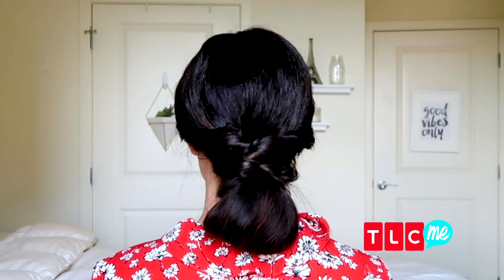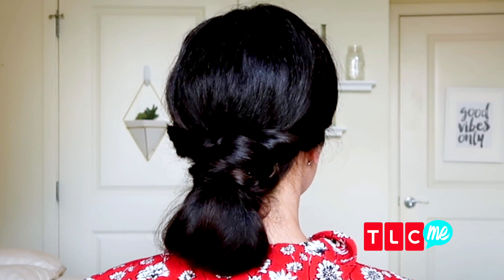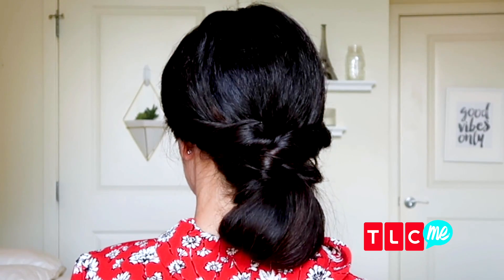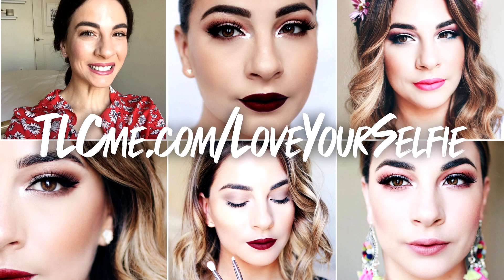We're just going to finish off this low updo with a little bit of hairspray. I hope you all enjoyed this super easy low updo you can try out at home, and I look forward to seeing you all next time. For more videos check out tlcme.com/loveyourselfie.